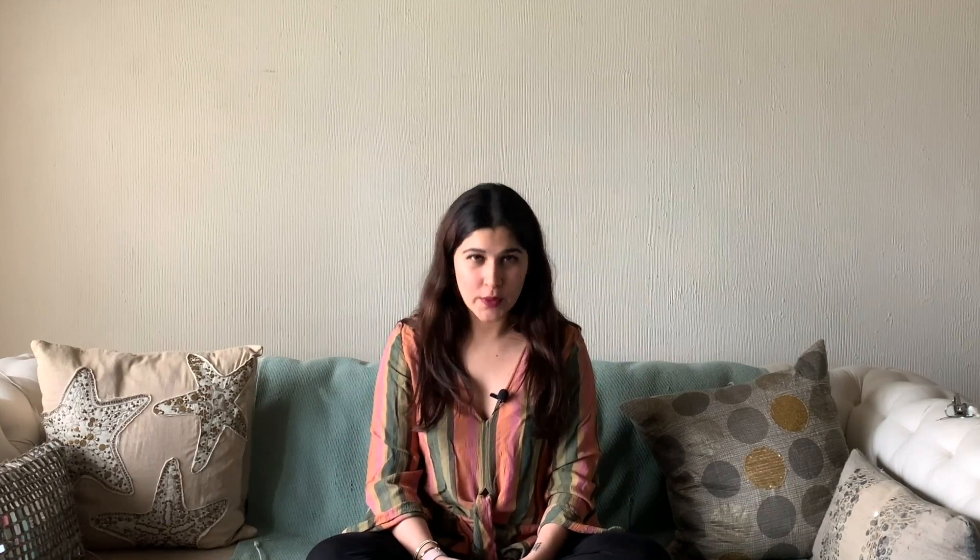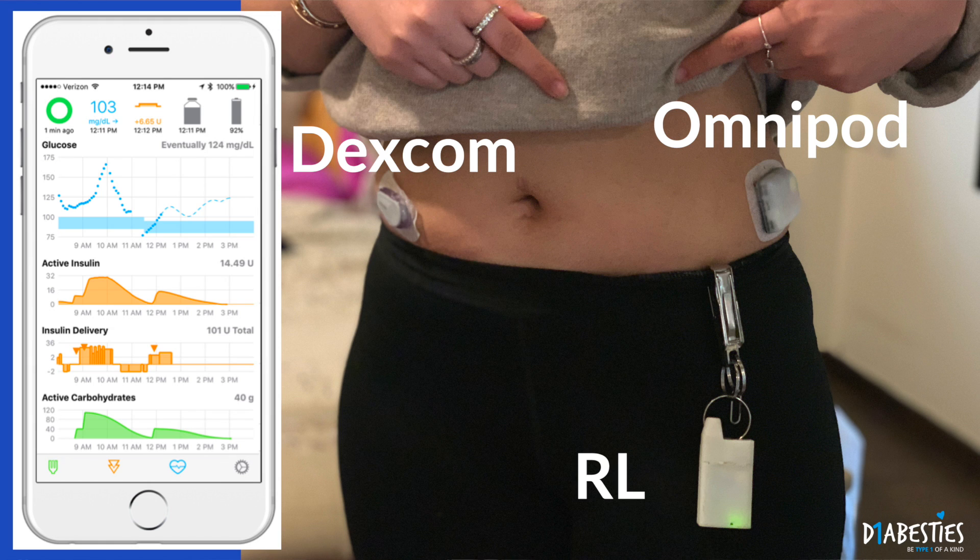I'm going to talk about my journey with DIY Loop using the OmniPod APS with Riley Link and the app called Loop. The components you need are an insulin pump (in this case the OmniPod), a CGM (the Dexcom G6), and the Riley Link — a radio communication device that talks between these two elements. Here is a picture of my APS system: my Dexcom, my OmniPod, my Riley Link, and the Loop phone app.